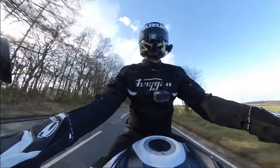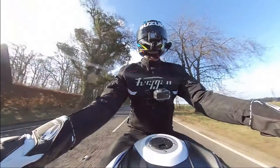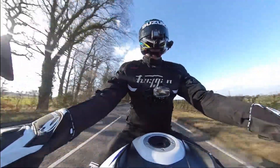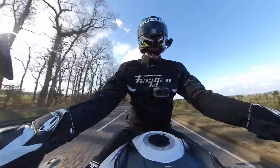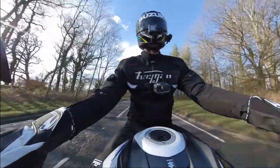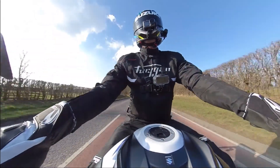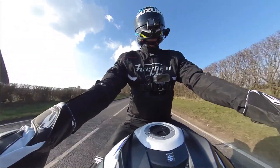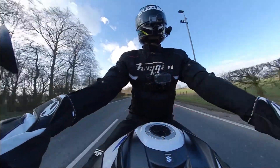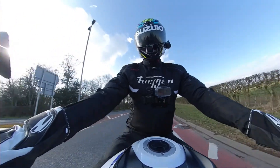Hello YouTube. On the bike, we're now into March. It's a nice day, a bit chilly, but at least the sun's out. We've had a lot of rain recently, a lot of wind, so as you can well imagine, the roads are going to be covered in everything. I'm just having a little ride out today, as usual.